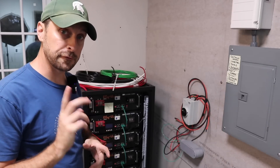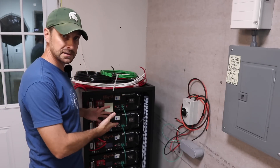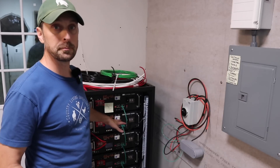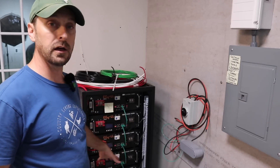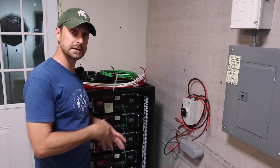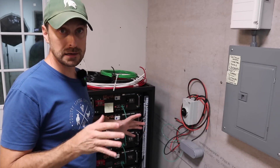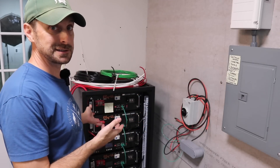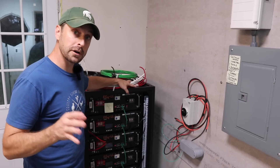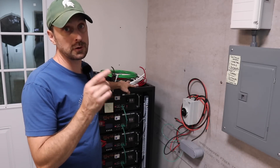The really cool thing about the EG4 inverters is that they communicate seamlessly with the EG4 batteries. I have seven EG4 LL batteries — six in this stack and one more off to the side. The EG4 inverters will communicate well with many different batteries, but since these are EG4 batteries everything is seamless. And if you're wondering, these EG4 batteries also communicated perfectly with the GrowWatt inverters.